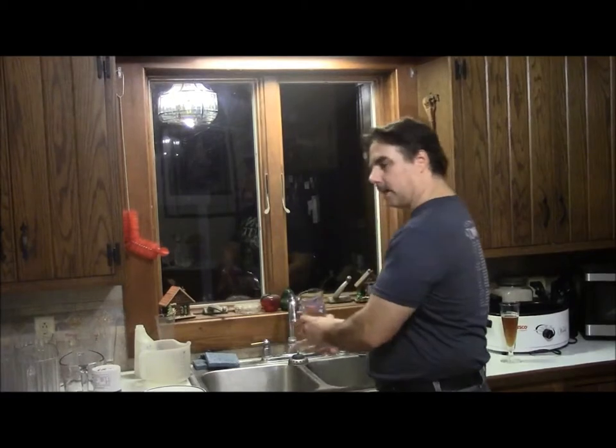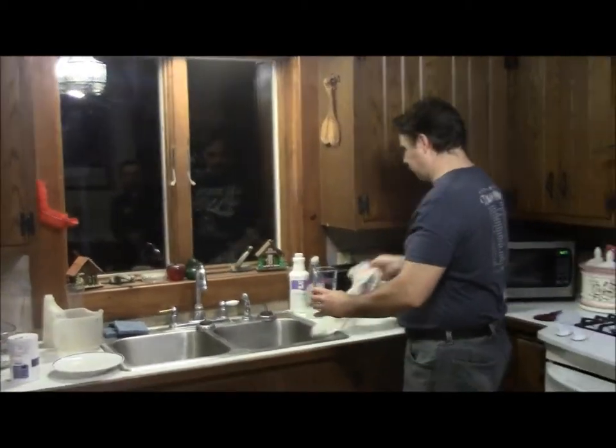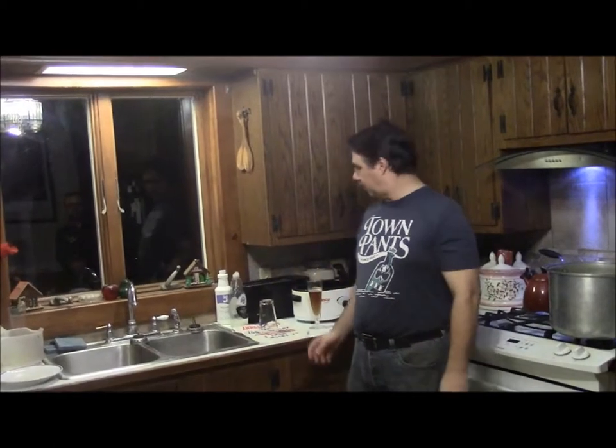Let it air dry like that. And when it dries, it's beer clean. You're not going to get all the little bubbles in your glass. If you're running it through the dishwasher, your first beer is going to have soap on the sides, or dust. You don't want that. Cheers!